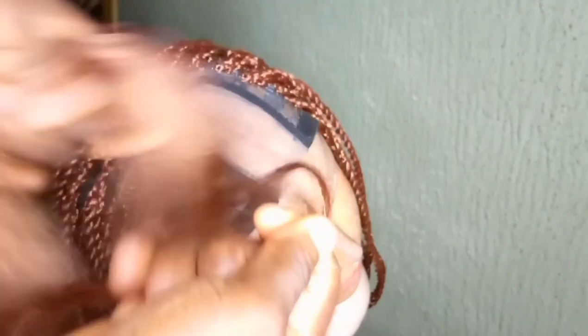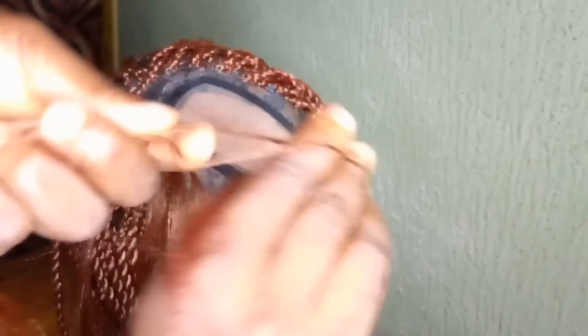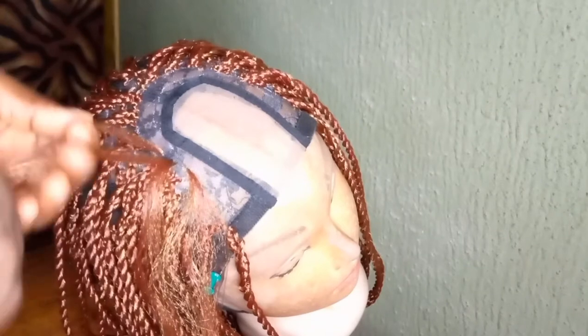So what I did was I crocheted a small size of hair — a smaller amount — then I started braiding it. If you want to go bigger, you can, but I want to do a small size of watermelon.